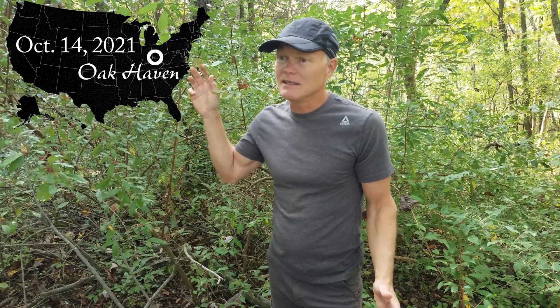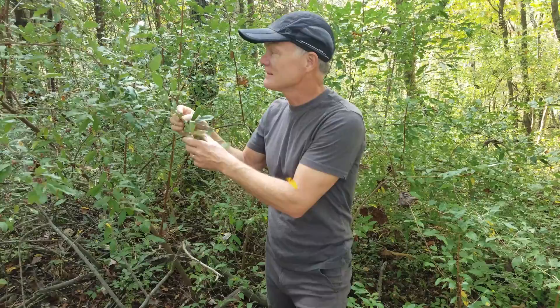Welcome back to Oak Haven. Today I want to talk to you about a plant that is a forager's dream and a land manager's nightmare. That's this, which is Autumn Olive.